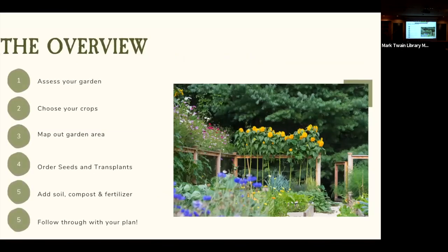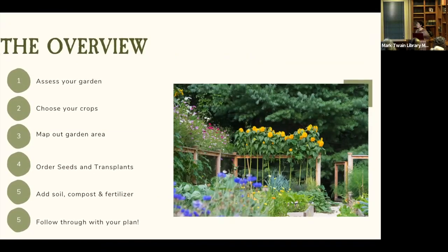To give you an overview of the session, here are the steps we take to plan our gardens. First, assess your garden and its conditions. Second, choose your crops. Third, map out your garden area. Fourth, order seeds and transplants. Fifth, add any soil amendments needed. And last but not least, follow through with your plan. We're going to go through each step in a little more detail.